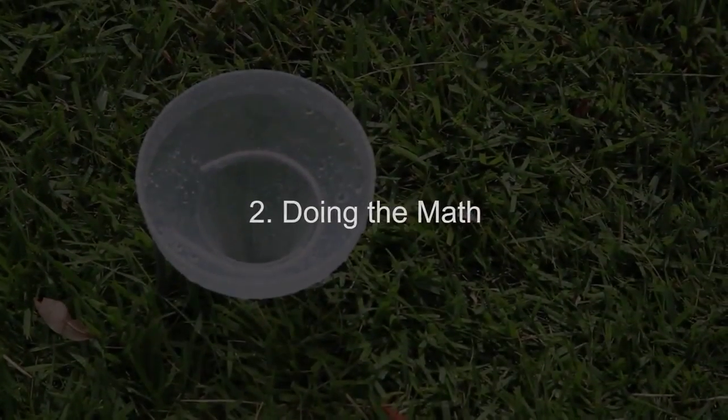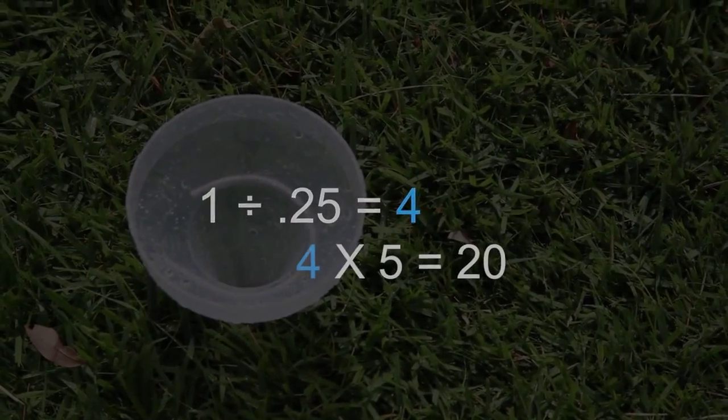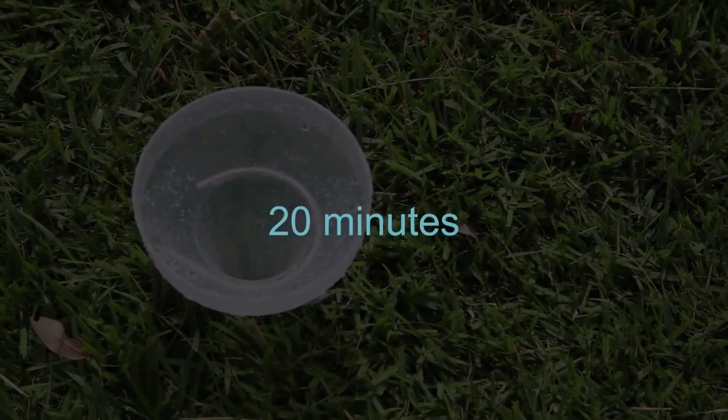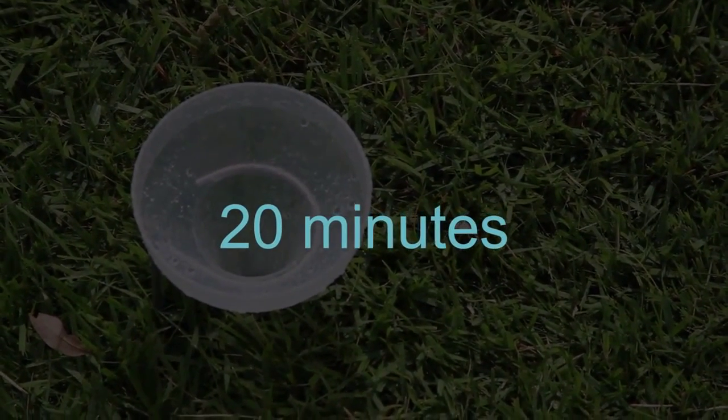Divide the number one by the number of water inches you caught — in our case, a quarter inch. Then multiply your answer, in our case four, by five. The result is how many minutes you need to run your system to apply one inch of water. Ours is 20 minutes.